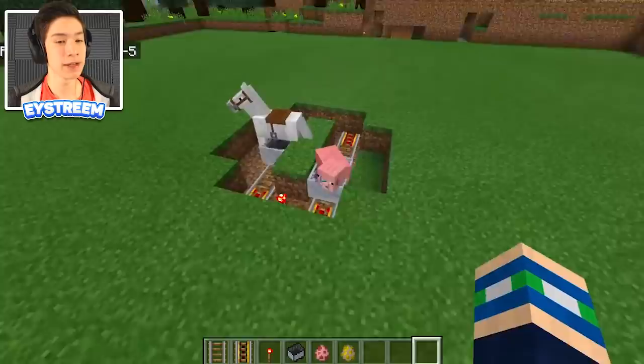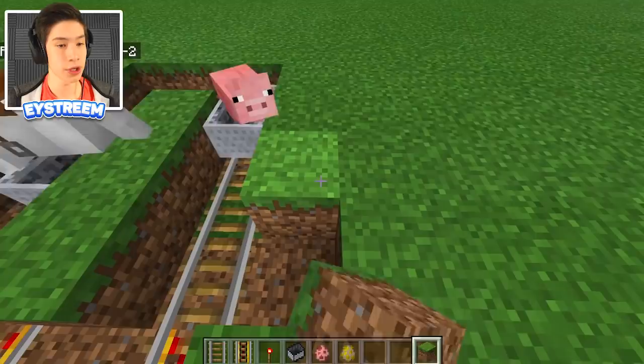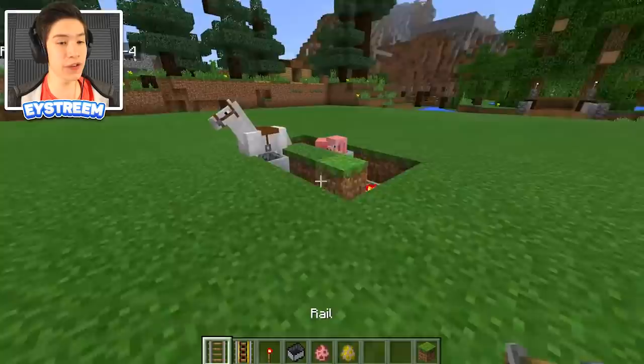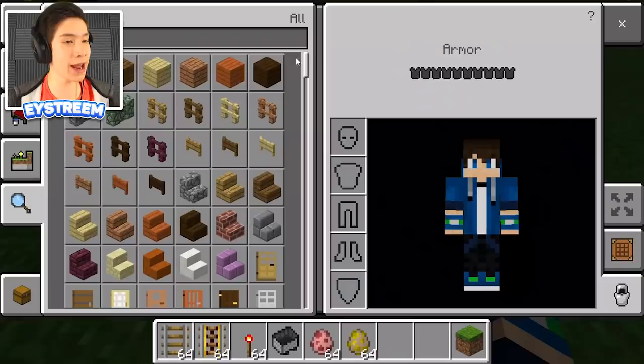Once you've got them in sync, go ahead and fill in the side blocks: one, two, three on each side. It's really hard to do while the horse is there, but go ahead and fill in one, two, three on each side. There we go — those blocks are filled in just like that.